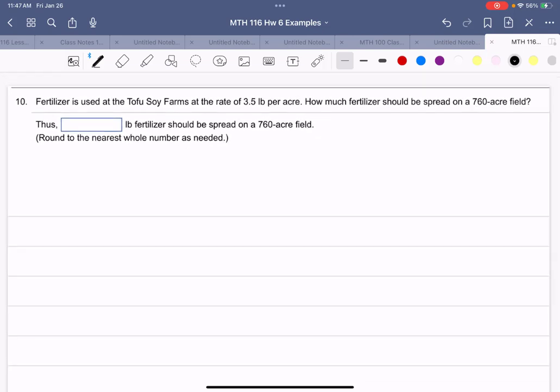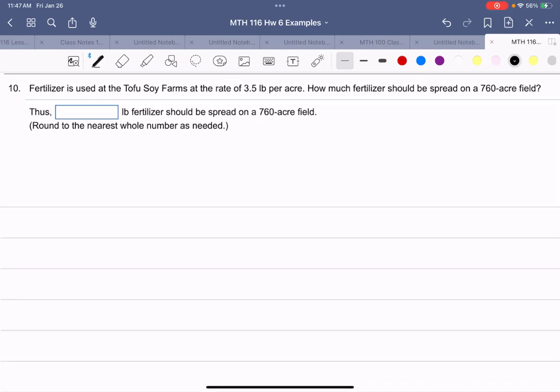Example 10: fertilizer is used at 3.5 pounds per acre. How much fertilizer is needed for 760 acres? We could add 3.5 pounds 760 times, but multiplication is faster. 760 times 3.5 equals 2,660 pounds — that's how much fertilizer is needed to spread over the 760-acre field.